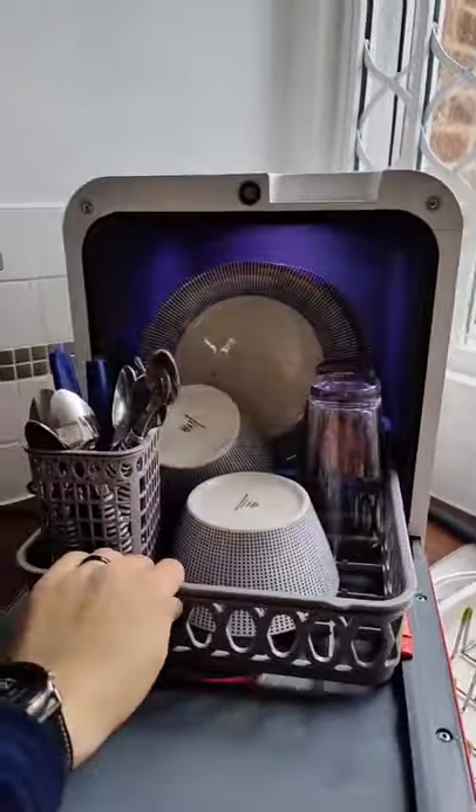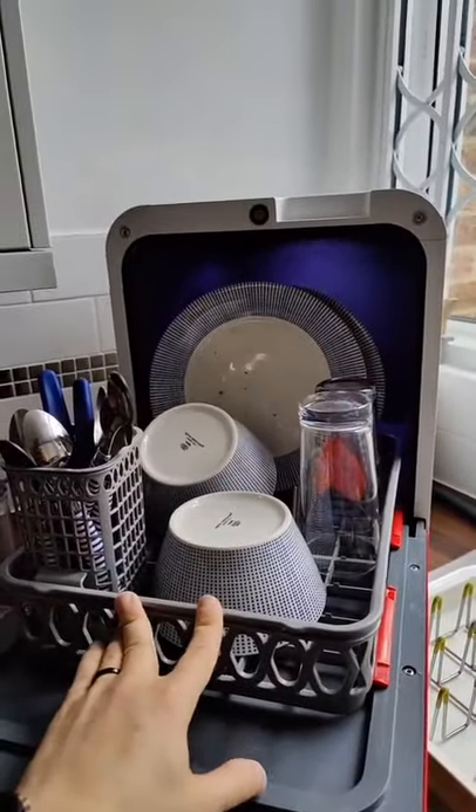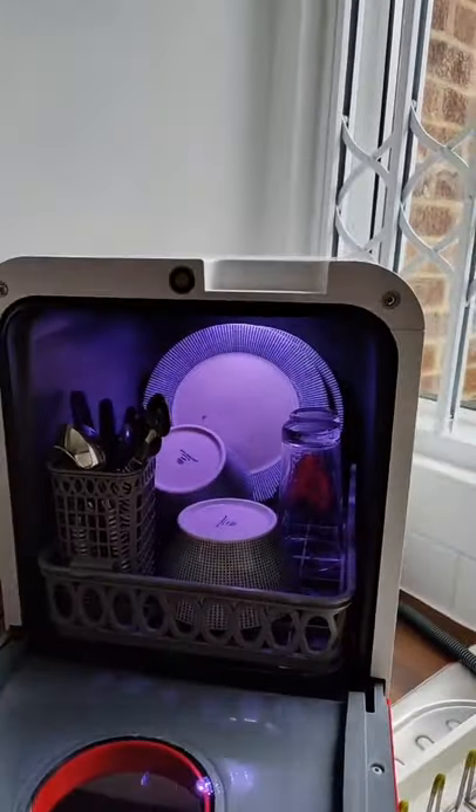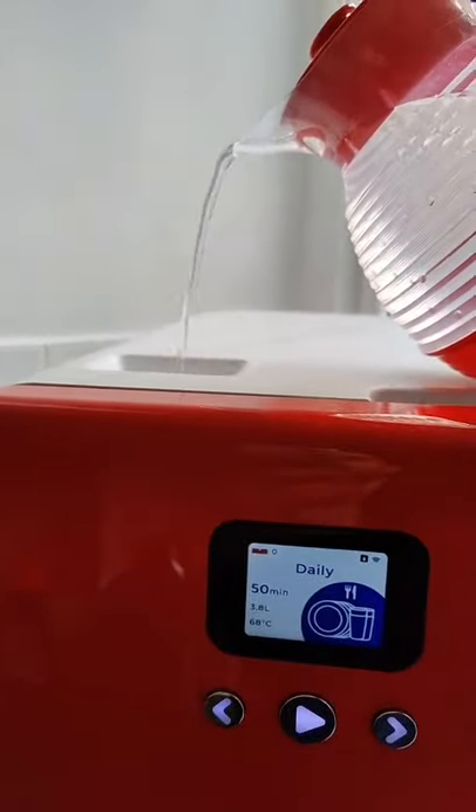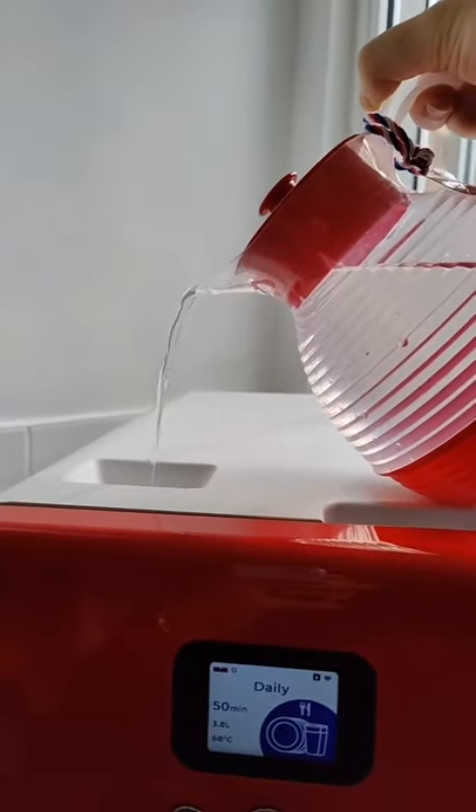Open it up and yeah, it doesn't fit many dishes, but it's great if you're in a small apartment or just want a second dishwasher. It has its own water tank so you don't need to hook it up to the water mains or anything like that.